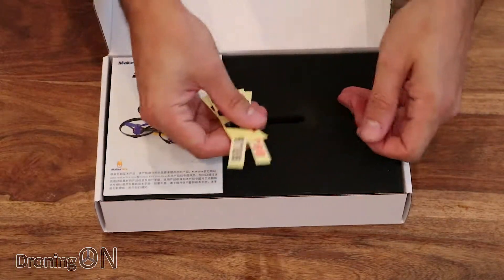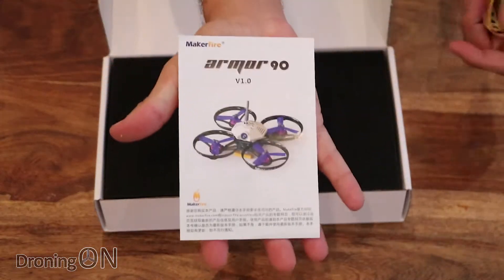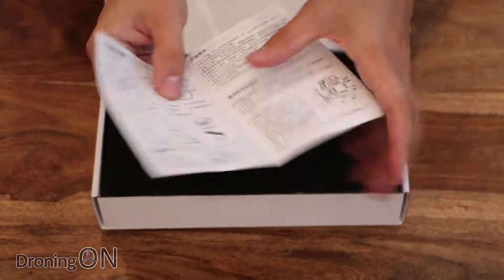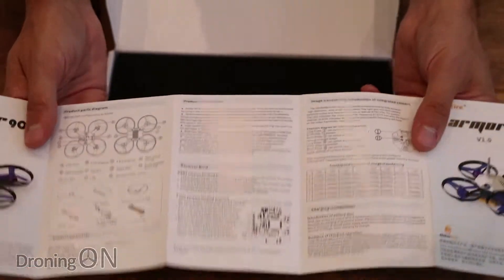Inside the box, first of all, some stickers and a little instruction manual which looks like it's got details about the equipment, the spares, calibration, prop direction, VTX, and also binding instructions as well, which is nice.